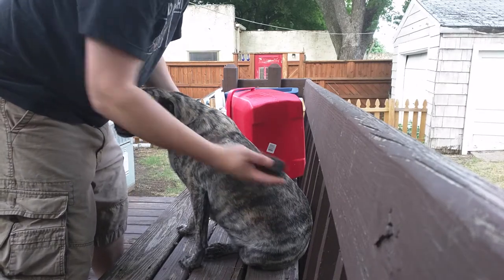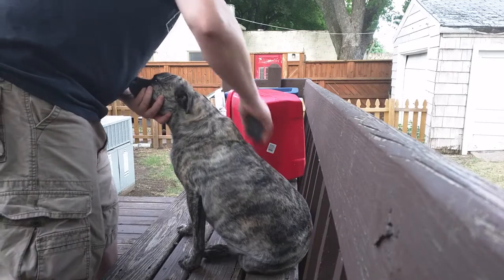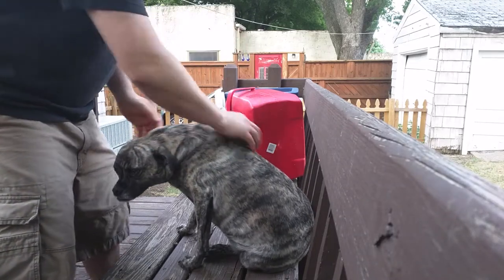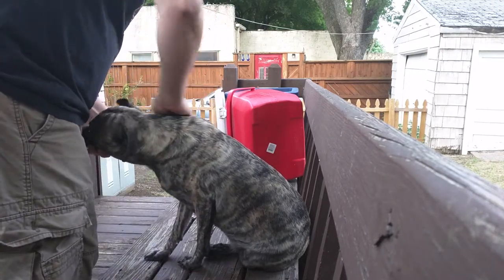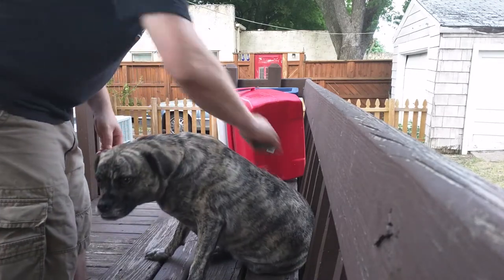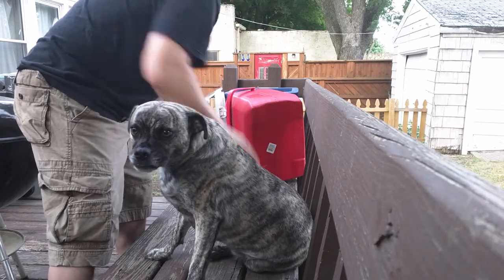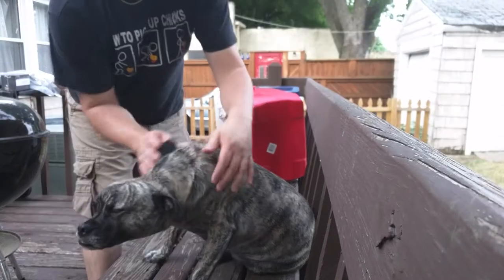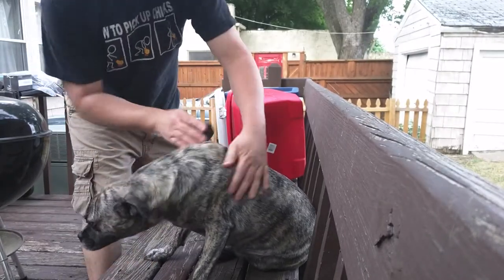It seems to work alright. There's a pair of gold up there already. It's mainly on his mane here. Shedding — there's a good majority of his winter coat. This works, but I think the perminator does a much better job.